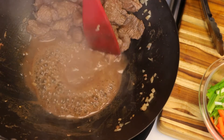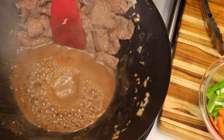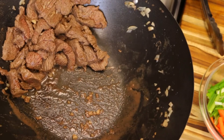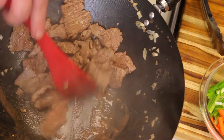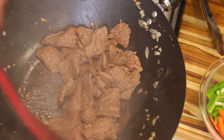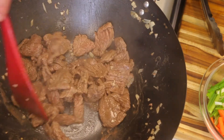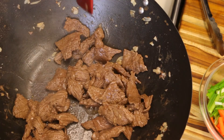We want to get rid of some of this liquid, then we're going to set the beef aside and go ahead and sauté our vegetables. If you have a gas stove you won't have to do that step — because we're using an induction cooker here, it doesn't get enough heat to actually stir-fry properly. Now we're going to go ahead and drop our onions.